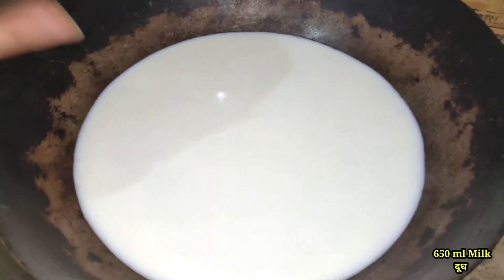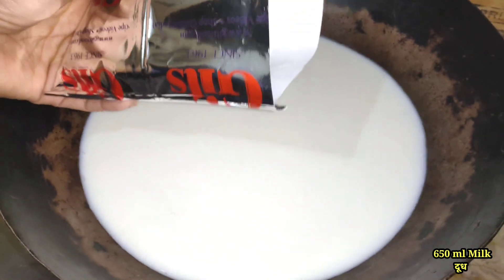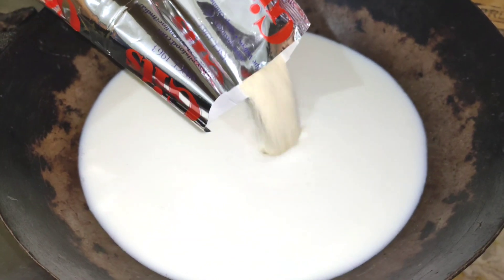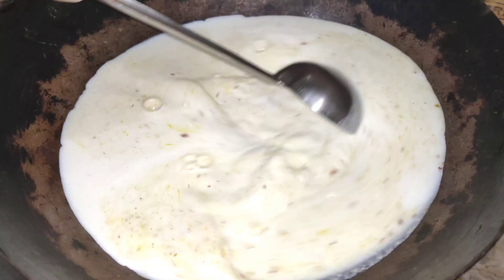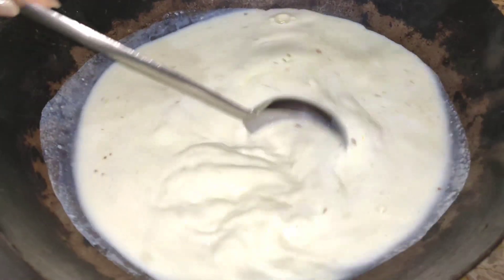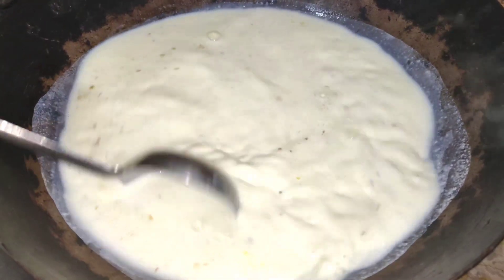First of all you have to take 650 ml milk, then add a little water, then you have to add everything in the packet. Then you have to cook it for 15 minutes on medium flame.